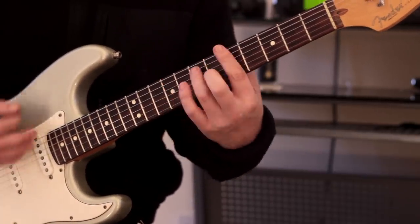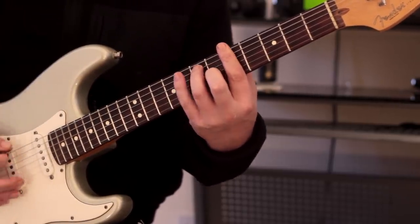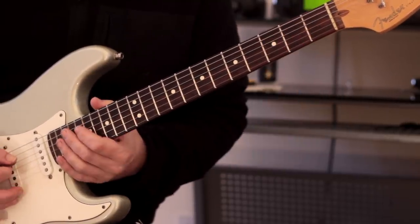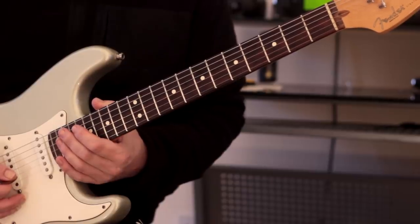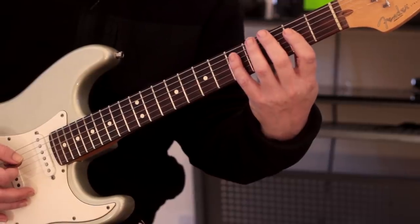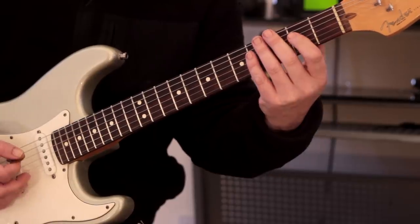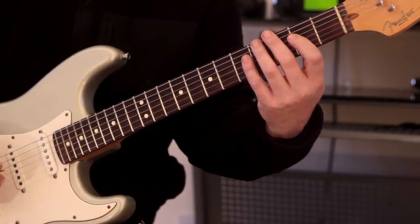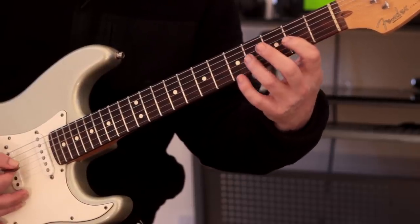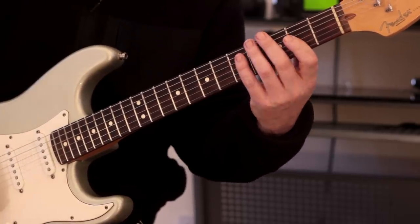We're going to take the chord of A dominant 7. We're going to start here, and I'm going to take the 4th, 3rd, and 2nd strings and play A dominant 7 in this position. We don't need to concern ourselves about the outer strings — I'm just dealing with the 4th and 2nd strings. For this shape, what I'm going to do is omit the root and just change it for the 9th. Why? Because it sounds awesome, and it's also more comfortable for the left hand.